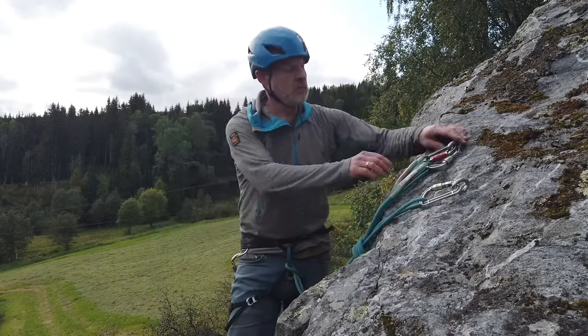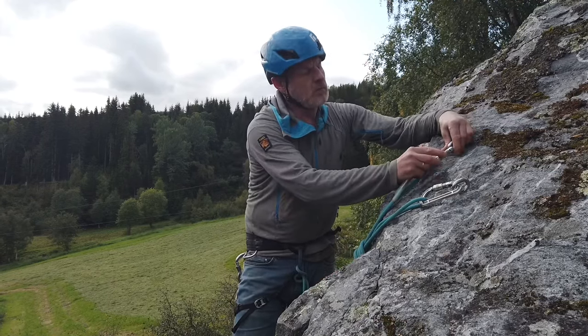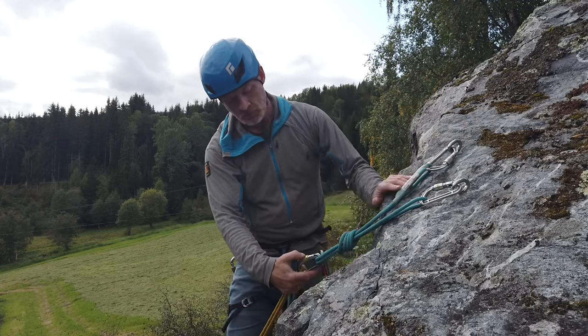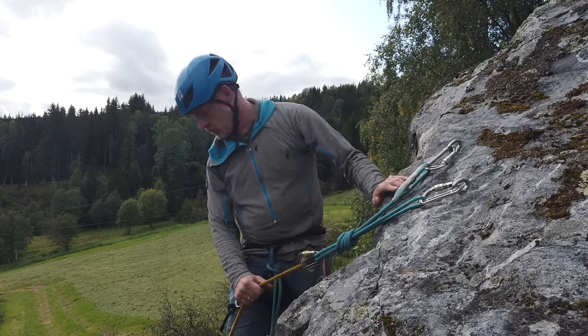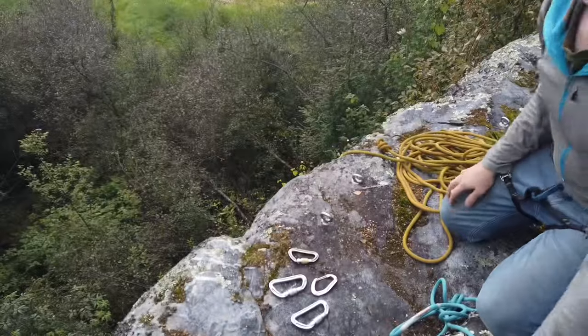I'm just going to check the carabiners one more time. I'm clipping into the central point to protect myself and now checking everything's okay — it's good to go. Checking the rope is okay too. I'm happy with that.